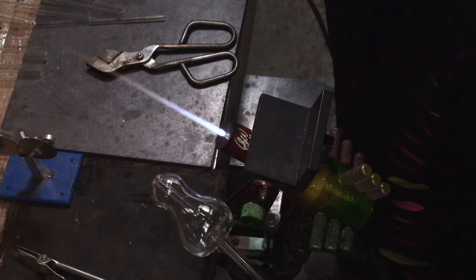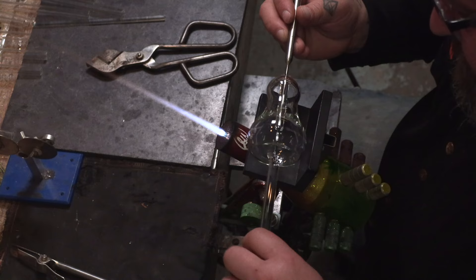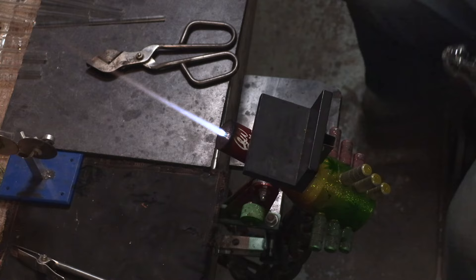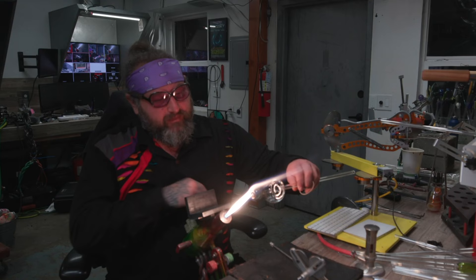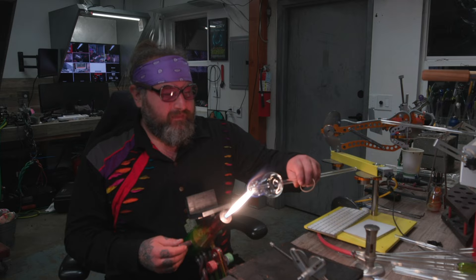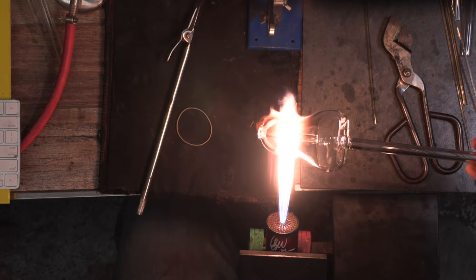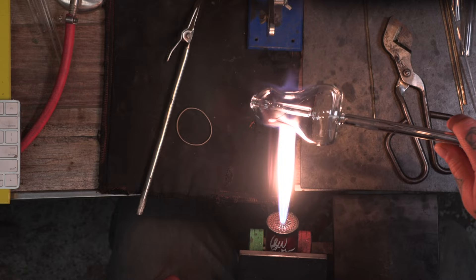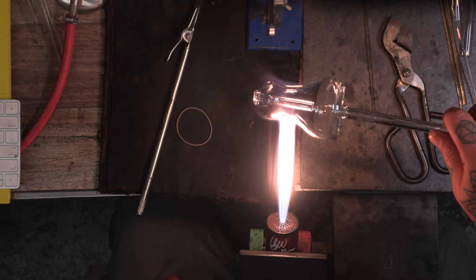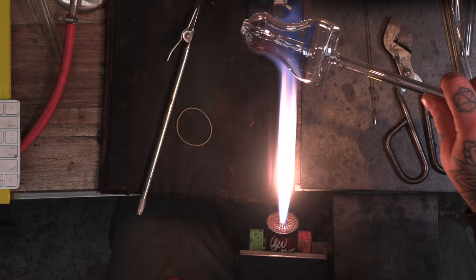Because I flattened the bottom ahead of time, I only need to push the down stem in one direction, versus the regular bubbler where you're pushing in two directions after dropping the down stem. That's one of the advantages of creating the bottom now as opposed to after attaching the stem. I have the down stem in there and it looks like I got a crack, so I'm going to keep this in to show you how to repair it — it's a pretty bad crack that goes all the way down.